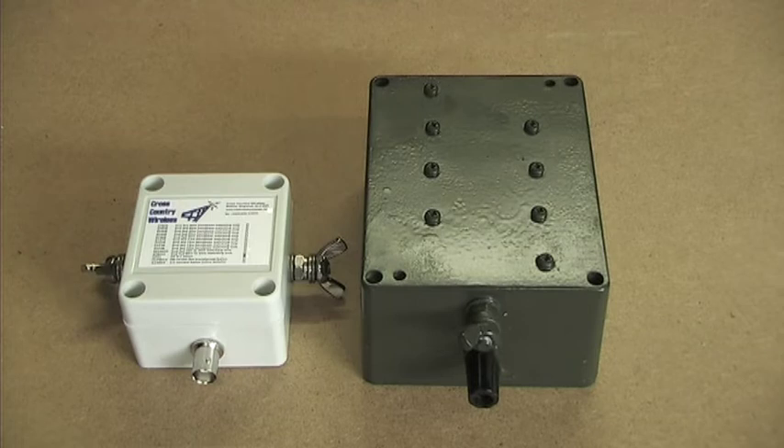Links to the terminated inverted U antenna and the Balun and resistor are provided in the information for the video. Thank you for watching.